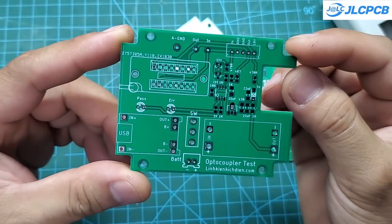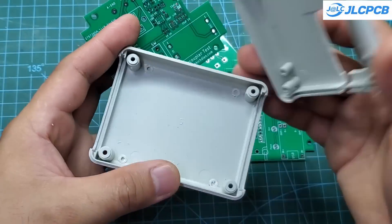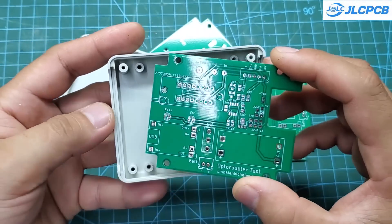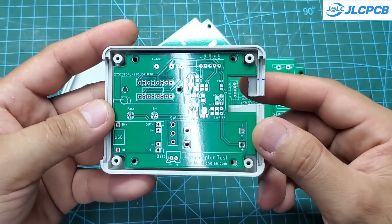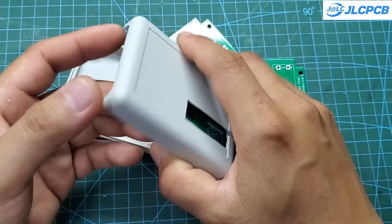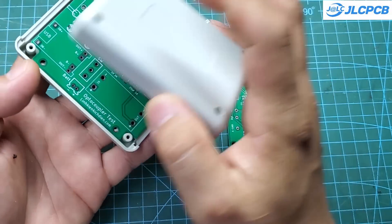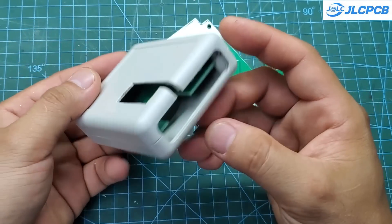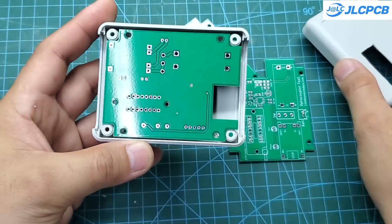After waiting for about a week, I received the PCBs. As always, the quality of the PCBs is excellent. Additionally, I found a case that fits this project perfectly. However, I had to make some adjustments to fit all the components inside. It would be much easier if I had a 3D printer — I plan to save up and buy one next year.